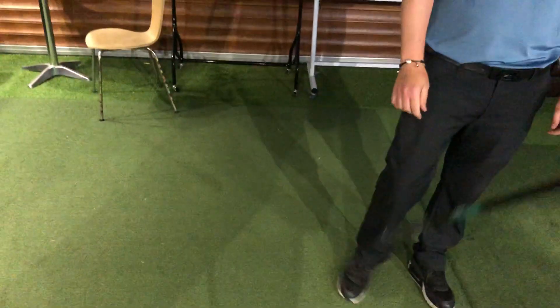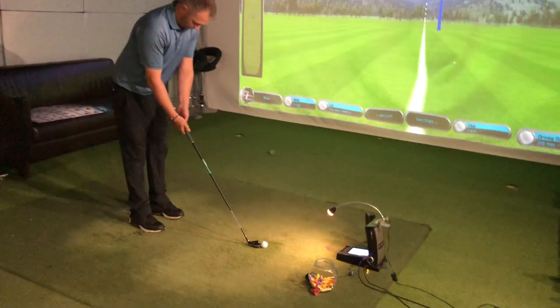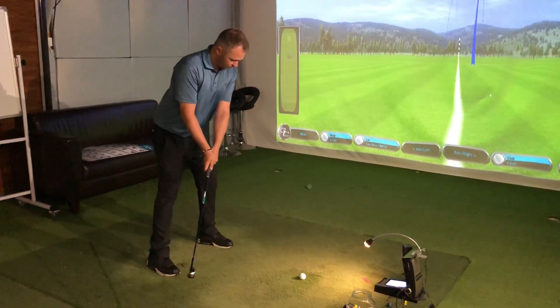Looks great, guys. Go on, Chris. Let's see what we can do with that one, then. This is the low-launch, mid-spin — sorry, low-launch, mid-spin. Yeah.